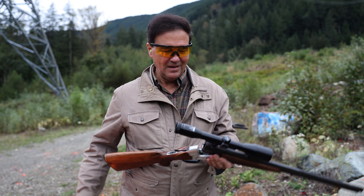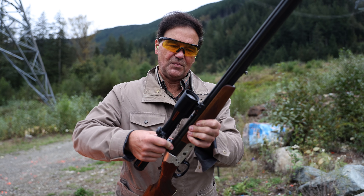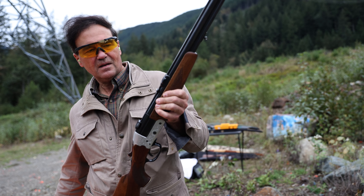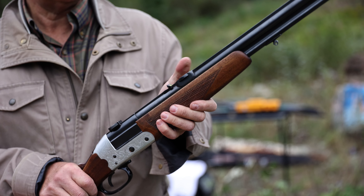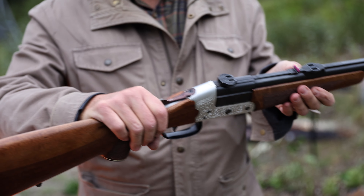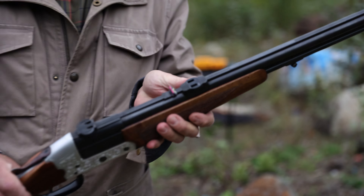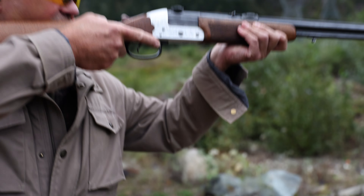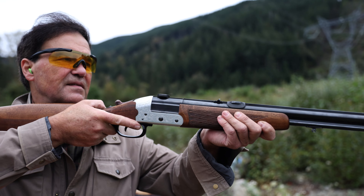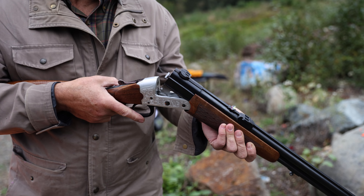If you decide you're fed up with the scope, just pull back and up and you've got decent iron sights. It looks like it's set up for slugs — somebody put fingernail polish or lipstick on the rear sight for visibility. You just pivot it down — that's a slug sight.